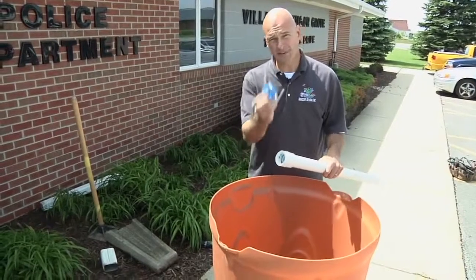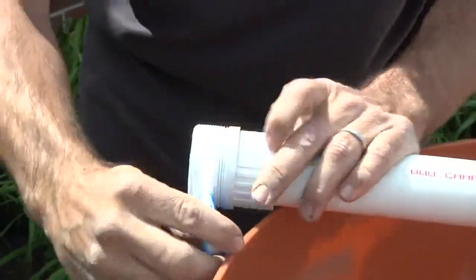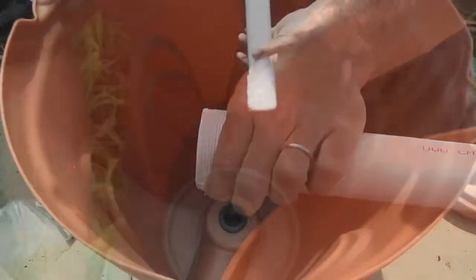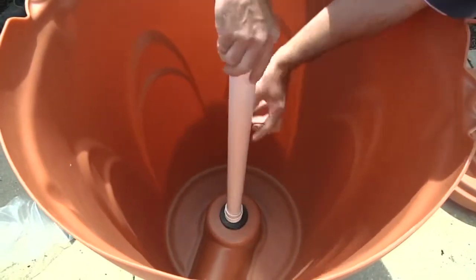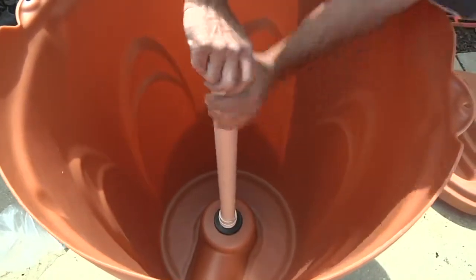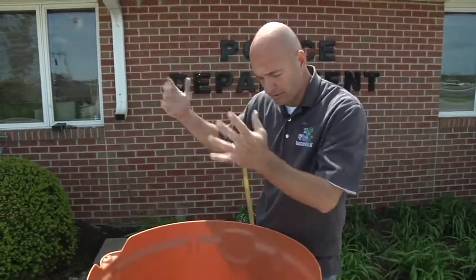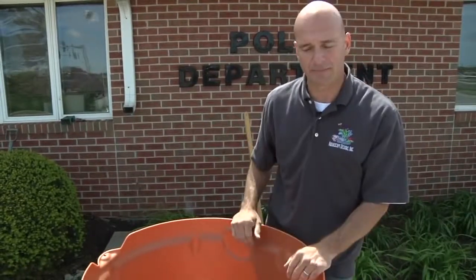Getting ready to put our overflow pipe in — it comes with a little bit of Teflon tape. That's going to give us the proper seal down in the base. It doesn't have to be too tight, but you want to make sure it's going to hold. Also remember this is going to be removed during the winter time so that water, ice, and everything doesn't build up inside the rain barrel. That'll allow this barrel to only get filled up right down in the very bottom.